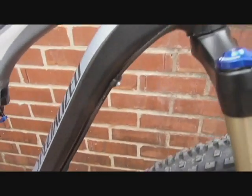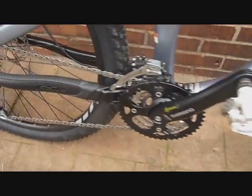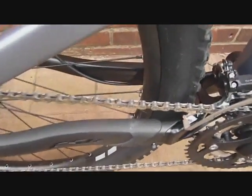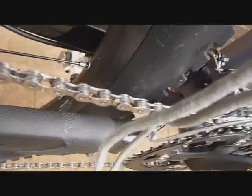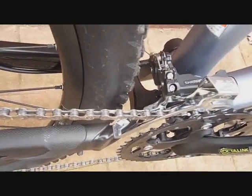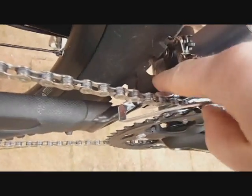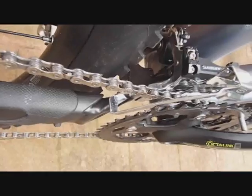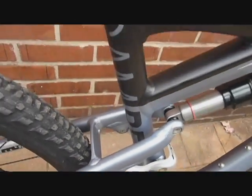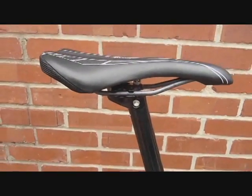Now we take a look at the down tube cable routing — it is full-length housing, so it keeps the dirt and grime out of your cables. The cables go underneath the bottom bracket. We're going to show you the ferrule guide that guides the derailleur cable to the front derailleur. When you're changing cables, you want to be careful not to lose this part.